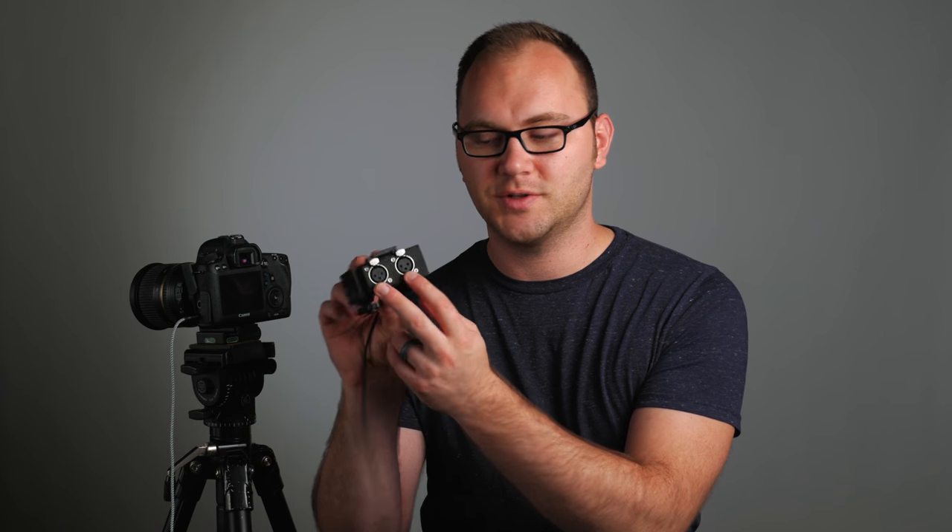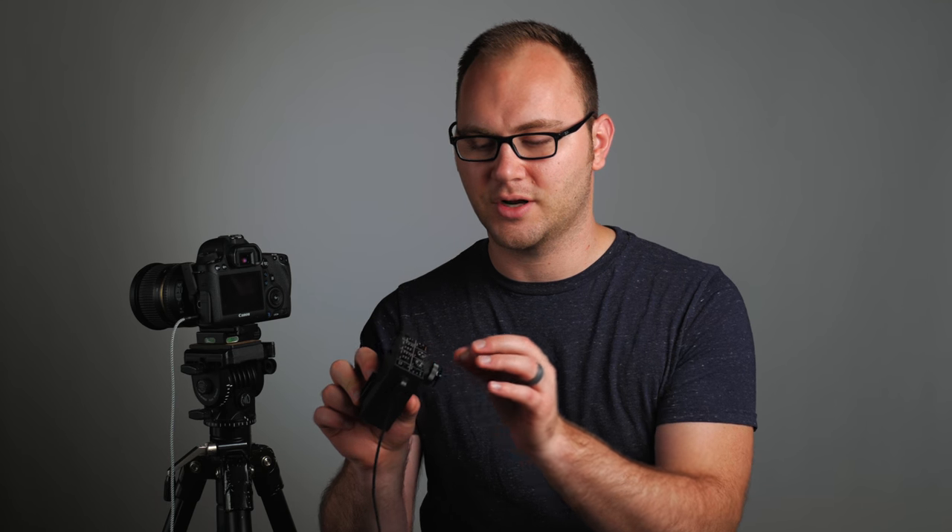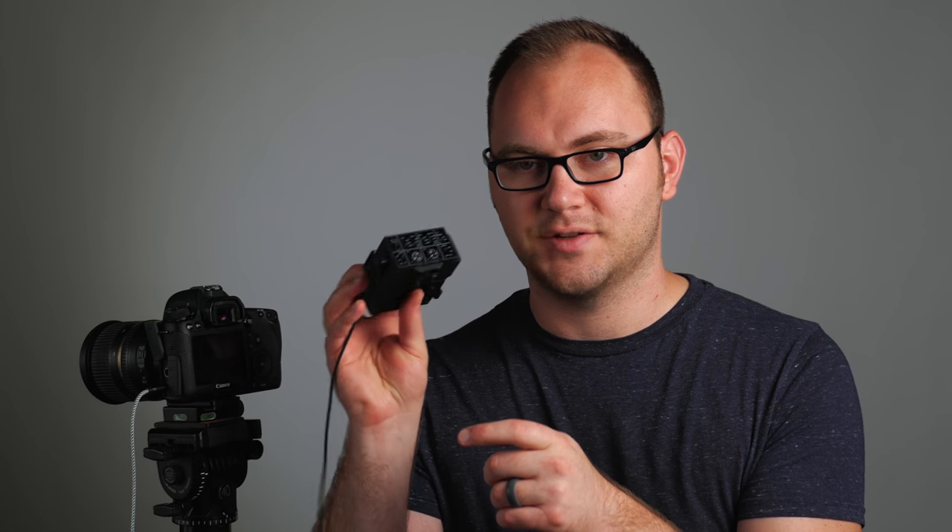Our next preamp is the MixMic, also from Saramonic. This is a dual XLR preamp. It actually comes with a shotgun microphone, which is a nice little perk, albeit not a very good shotgun microphone. 48 volts for both channels, nice knobs, and a lot of flexibility when it comes to your settings and a cold shoe at the top. That is the Saramonic MixMic coming in at $220.